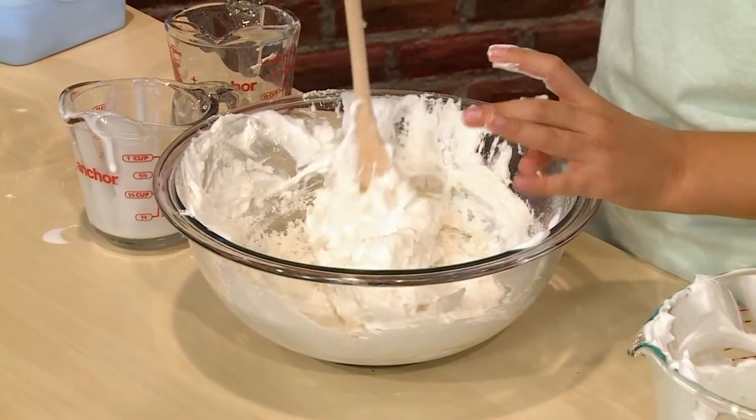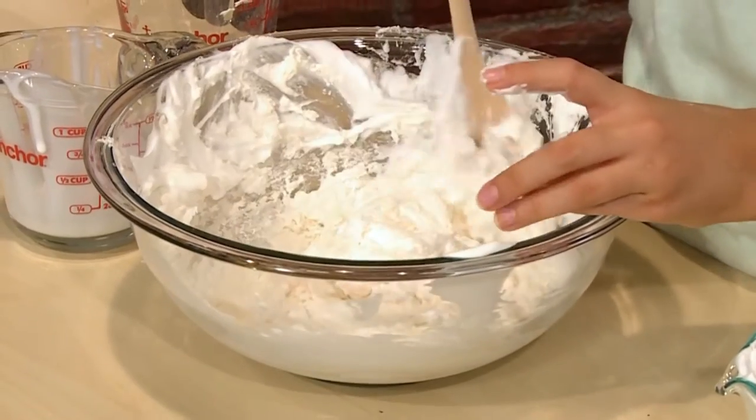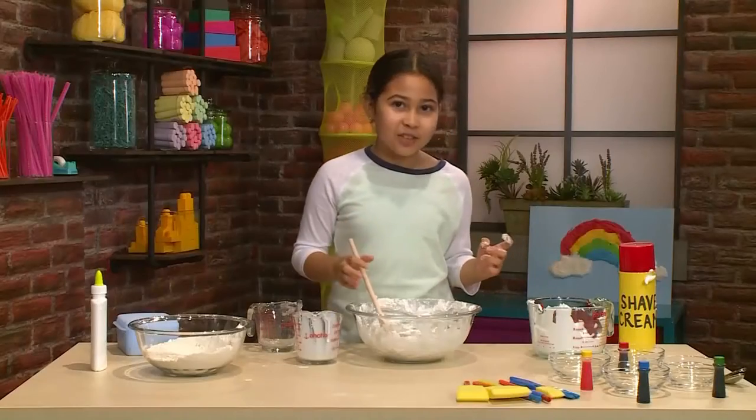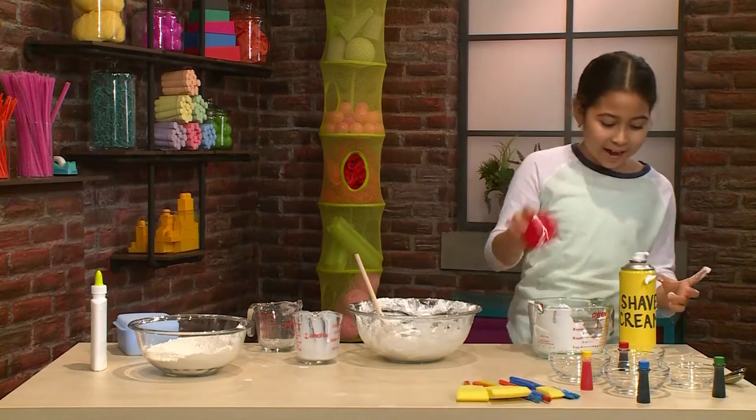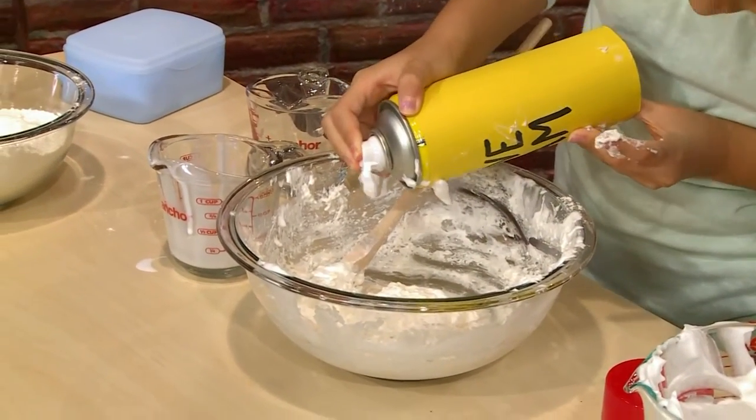Feels kind of like a marshmallow. It feels like a cloud. If it's not fluffy enough, then you might want to add some more shaving cream. The best thing to do is add a little bit at a time.